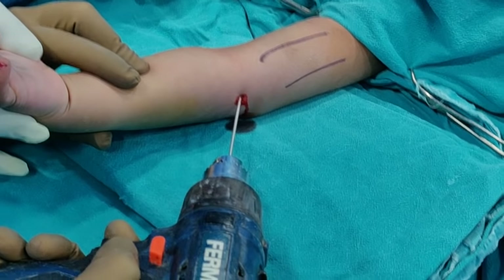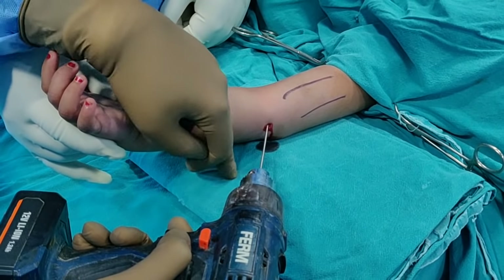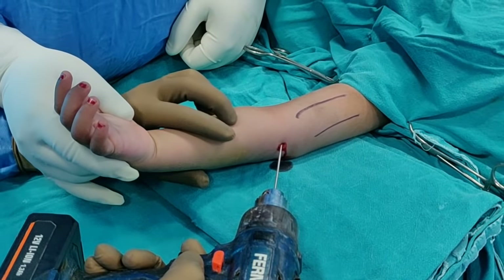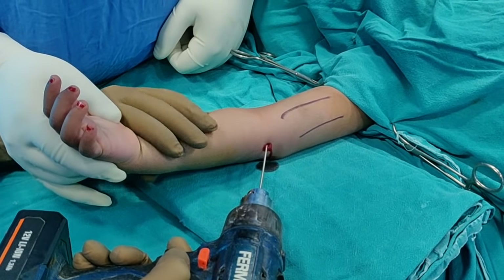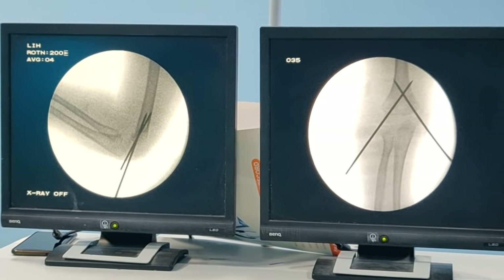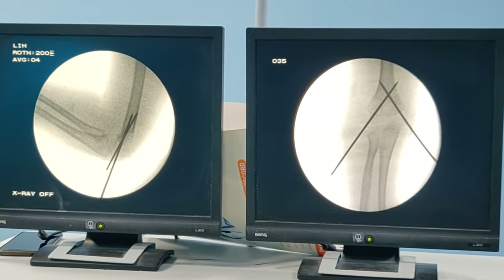One key tip when passing the medial wire: if you have the option of going slightly anterior or slightly posterior, always stay slightly anterior. If you are anterior, the chance of injuring the ulnar nerve is less. So between going slightly anterior or slightly posterior, be touched slightly anterior. We have now passed both wires and on both AP and lateral views the reduction looks perfect — anatomical reduction and rigid fixation.